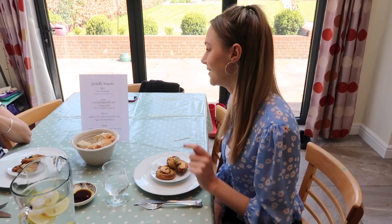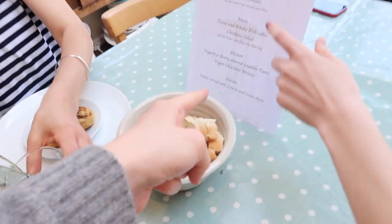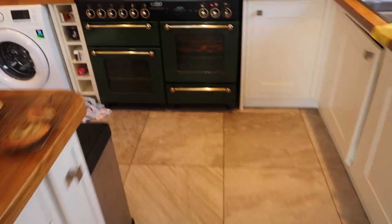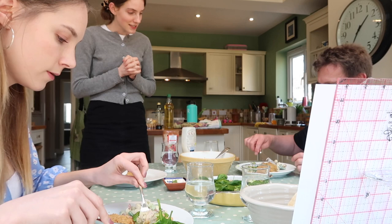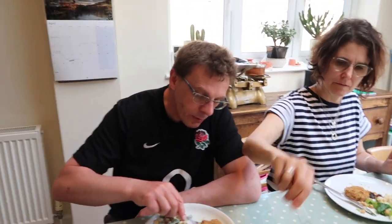Did you do it in the same font as Come Dine With Me? That was just the fanciest looking one! Feel free to get started on your starters. How was it? Starter: lovely, beautiful! So I'm going to tidy up the table and get ready for the main. Here we have leftover pasta salad, the chickpea salad, and I'm going to get the fish cakes out — spring onion and tuna cakes with a chickpea lemon parsley salad and some pasta salad.